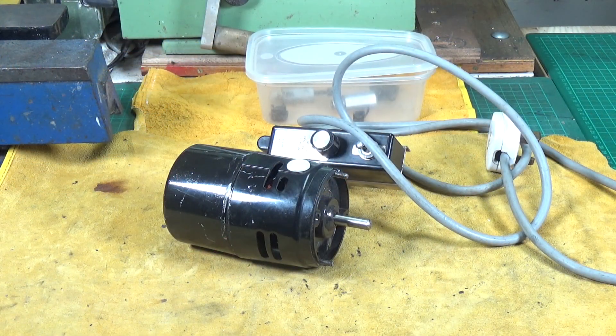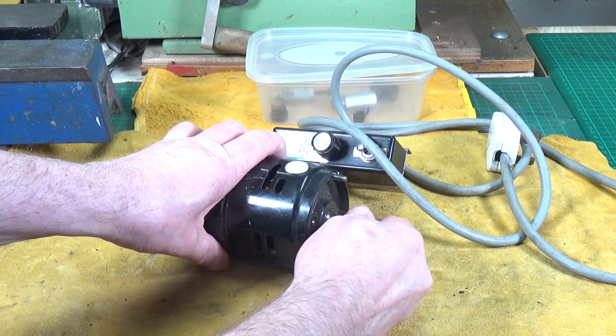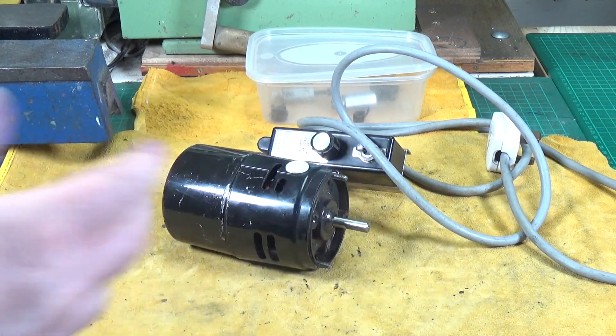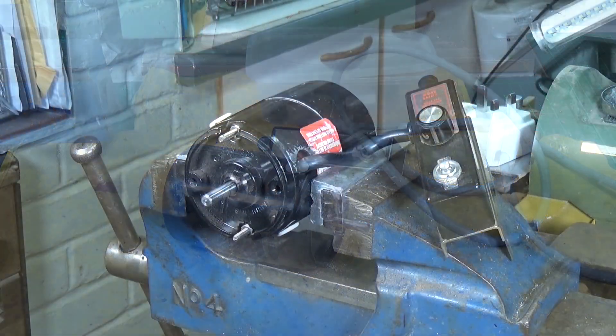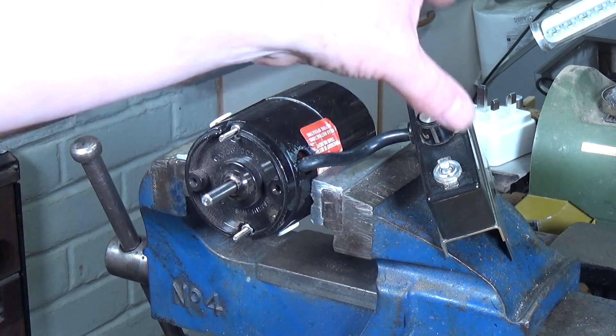It's all back together and there is no play whatsoever in the armature shaft now, and it rotates freely. Hopefully, assuming I haven't cocked anything else up while putting it back together, it should be okay. I'll stick it in the vice - I'm only loosely holding it, not clamped tight - and we'll see if we can get it running.